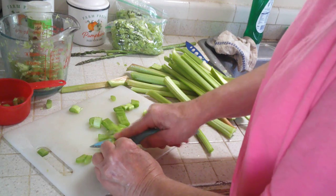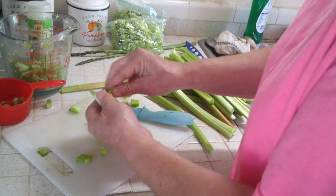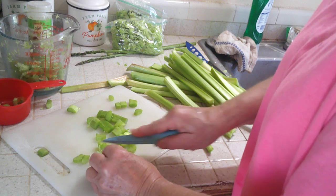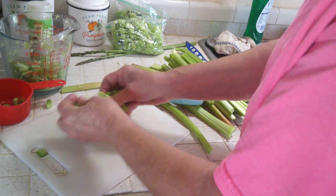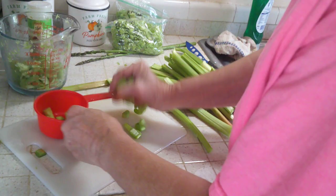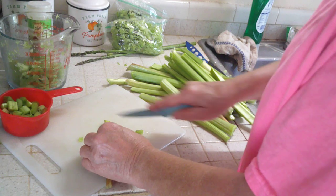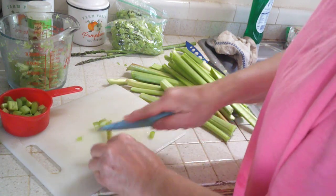I wanted to show you how I process all mine so I can have it for this winter too. When I want a strawberry rhubarb pie, I can dice up the strawberries while they're fresh and freeze them. I do the same thing with blueberries, so I have pretty much fresh fruit all year. We need two more cups of that and I had a ton of it out there.